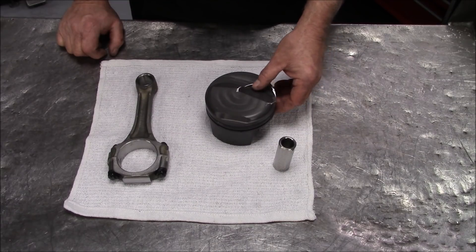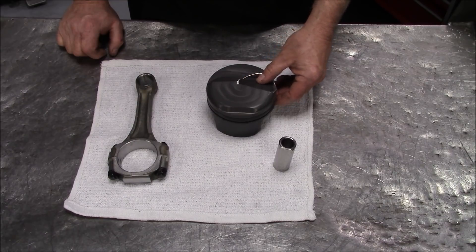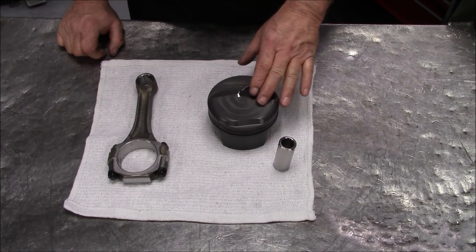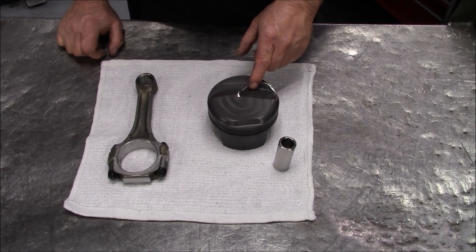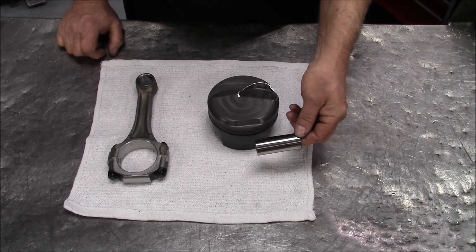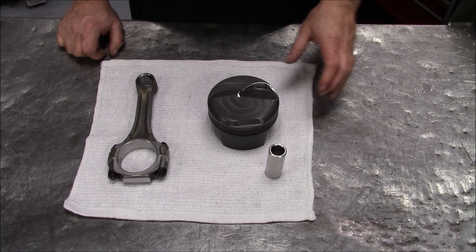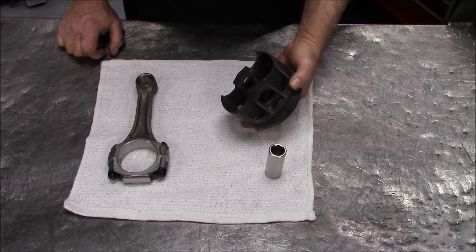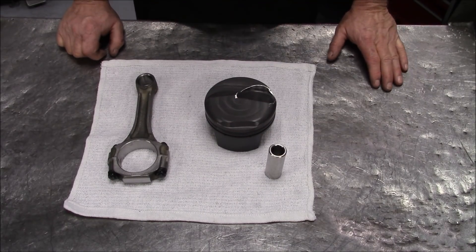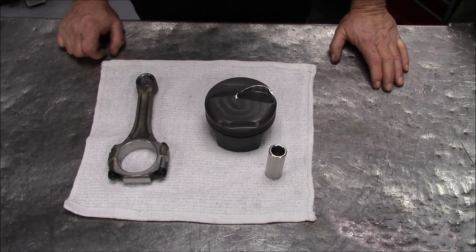On the piston, we pretty much always use a Mahle piston — very consistent, you always get the same thing from Mahle every time. These are a 1.5, 1.5, 3 millimeter ring pack piston, pretty low drag as far as drag in the cylinder goes. This dome is 28 cc's. We deburr these edges, just get the sharp edges off of them. Then we take this tool steel wrist pin that we have custom made and run that in this piston to get a little more weight out of it. We're going to come in between 10.3 and 10.5 on the compression.